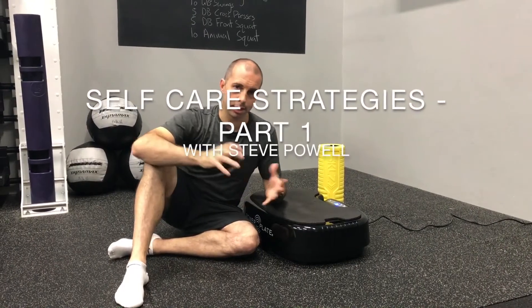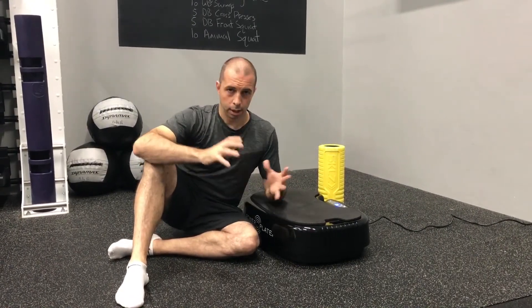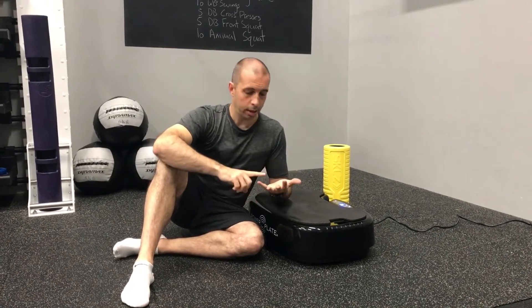We're going to talk about self-care strategies. This is going to be part one of two, focused around foot and ankle. To define self-care, the idea is that these are strategies you can use at home — when you get up in the morning, before you work out, before you play sport.